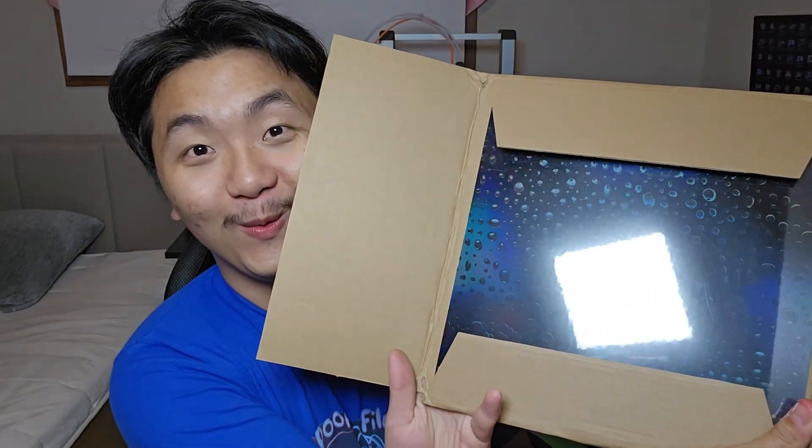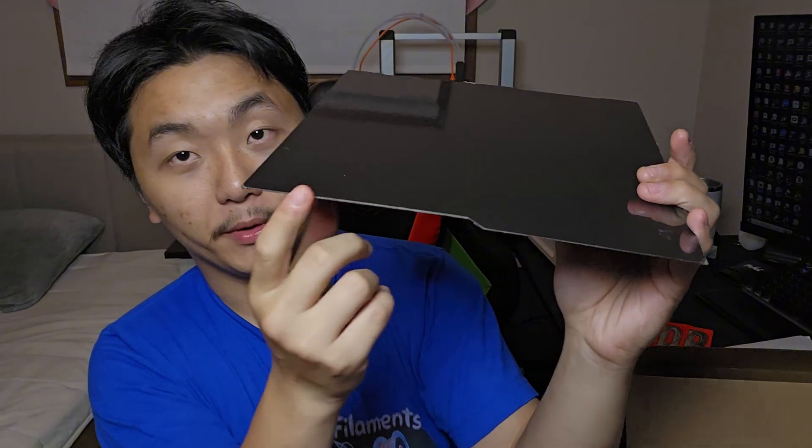Look at that — this is a special cardboard build plate for the Kobra 3. Just joking! Whoa, look at that — it's like bubbles! And voilà, look at this — it's got all the cutouts for the Kobra 3.